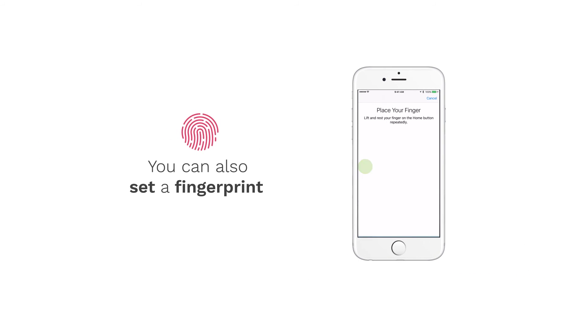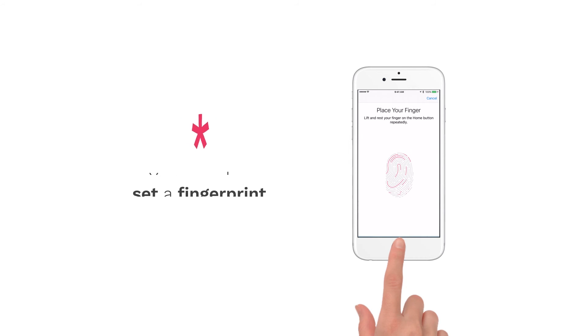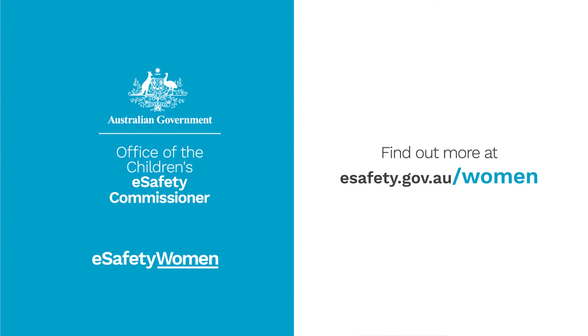You can also set a fingerprint to use. Remember to never share this passcode with anyone. Find out more by visiting our website.